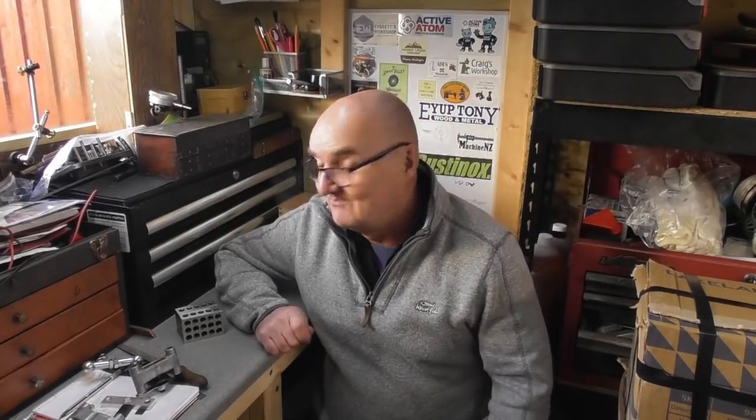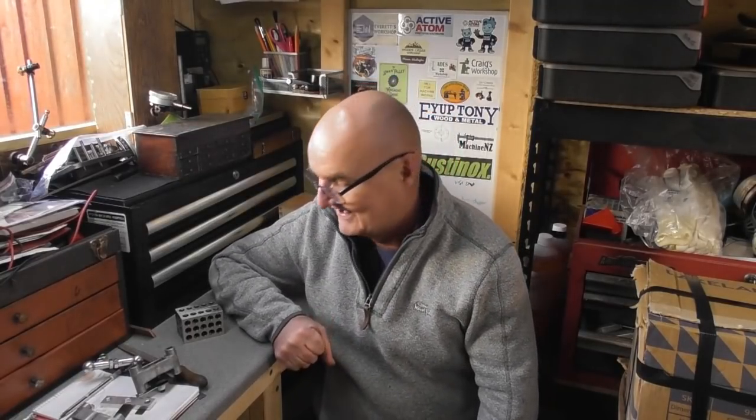Hi guys and welcome back to Wade's Workshop. Here we are at the very tail end of December — practically New Year's Eve. I'm out in the workshop and it's really cold; you can see my breath in here. It's a bit nippy but a couple of extra layers, the heater's been on about half an hour, and it's a little bit warmer now. Fingertips and the handles on the lathe are very cold.